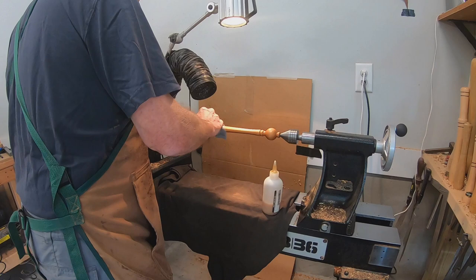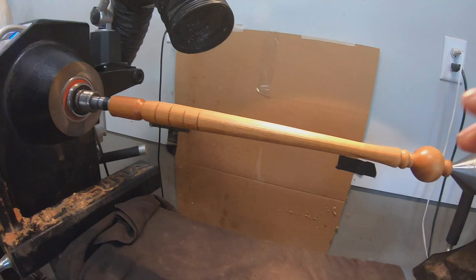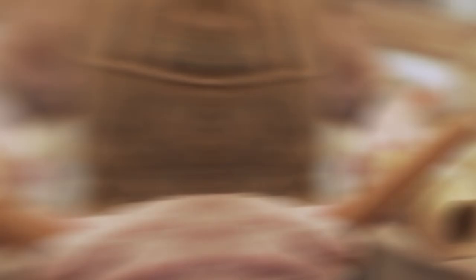There you have it. Feel how nice that is in your hand. Look at that — nice, isn't it? It does feel really smooth. There you have it. You can do it that way, but the other thing is you can just use it as is. That's beautiful.